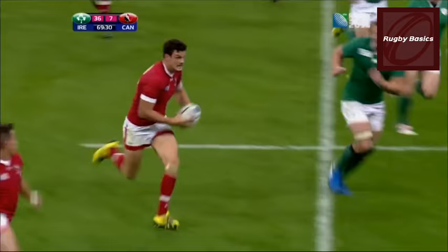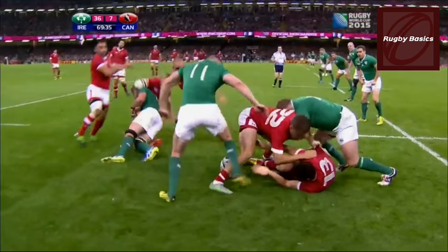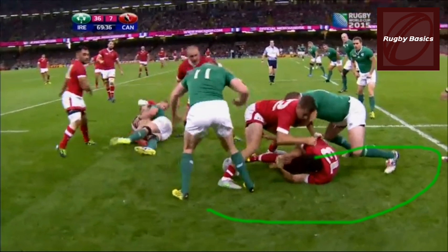Players must join the ruck or retire behind their offside line immediately. Players who have previously been part of the ruck may rejoin provided they do so from an onside position. So if this Ireland player — the left wing, number 11 — wants to play the ball, he has to go around and enter from his offside line through the gate. If he plays the ball from an offside position, the ref will penalize him.